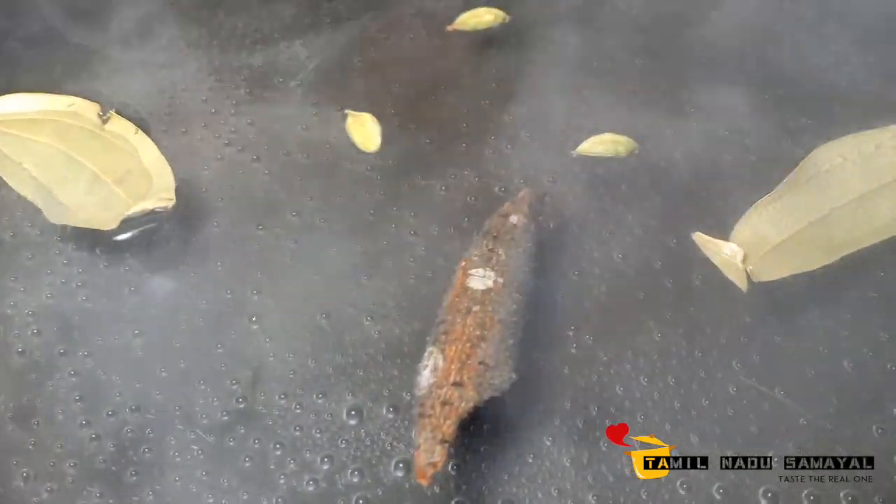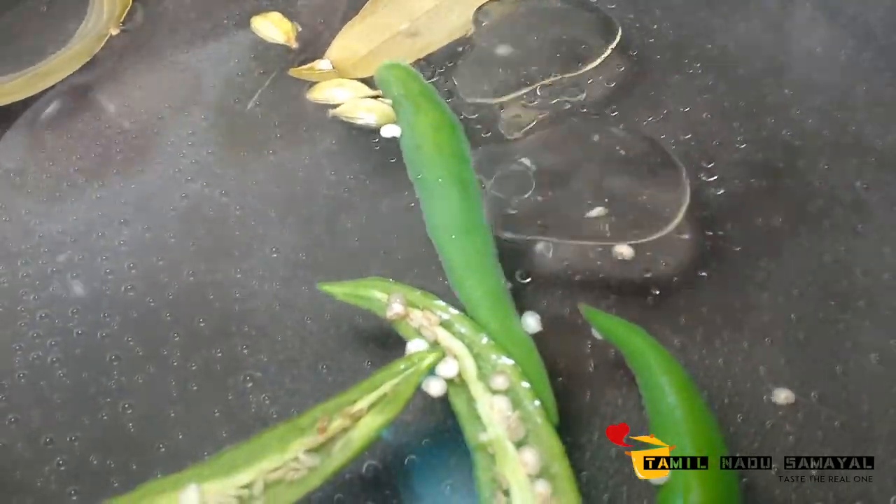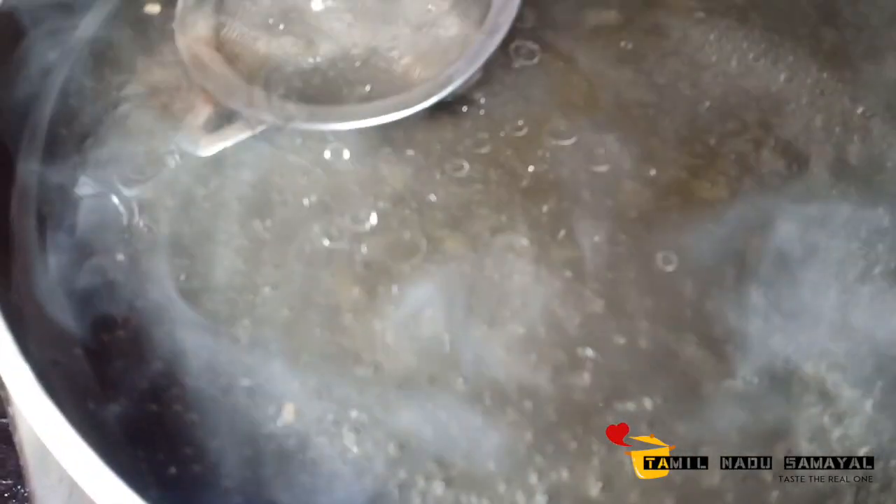Mix 1 rice. Add 2 spoons and mix them together. Let's mix them all together.